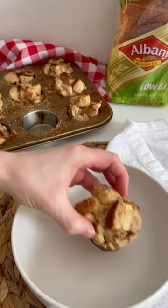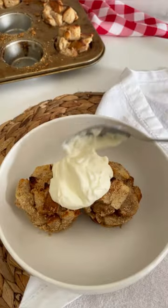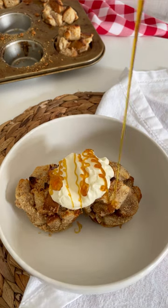Serve with cream and syrup, and once cooled they make an excellent lunchbox snack.